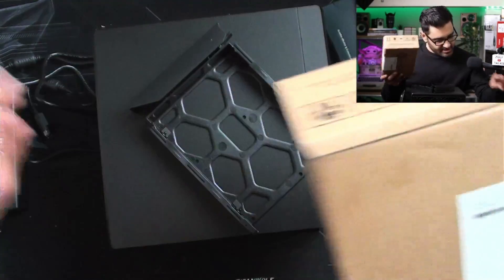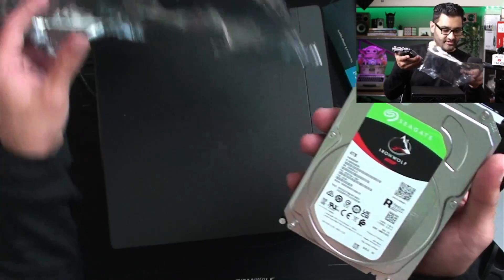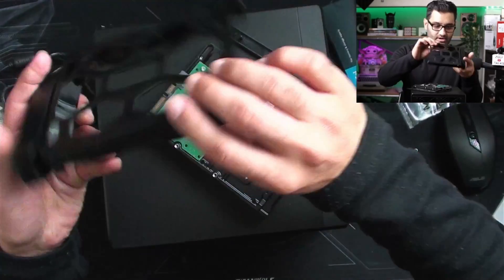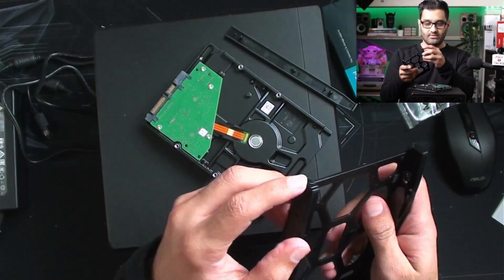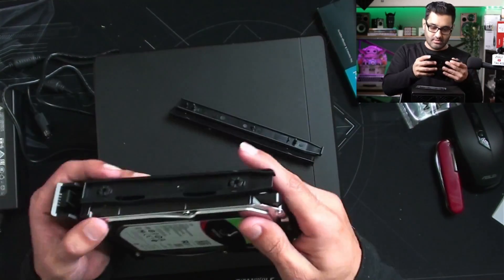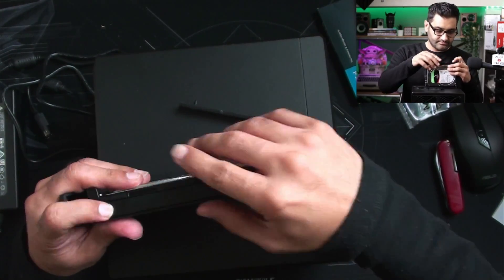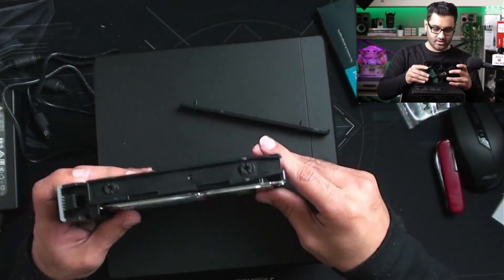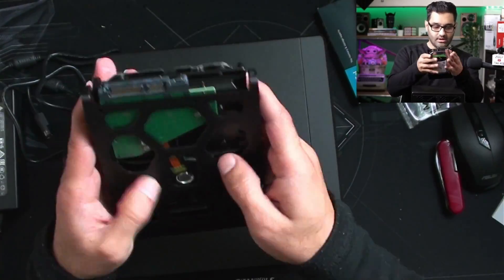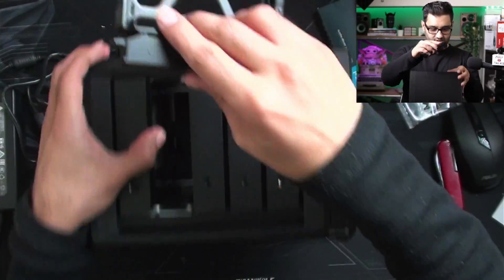So I've got a couple of hard drives - it's the Seagate IronWolf NAS series. These caddies come out - one on that side, one on that side. Put the drive in and then you can lock these into here. That's one, two - yeah, that's in the cage. Nice, so that's drive one. Drive two is here.